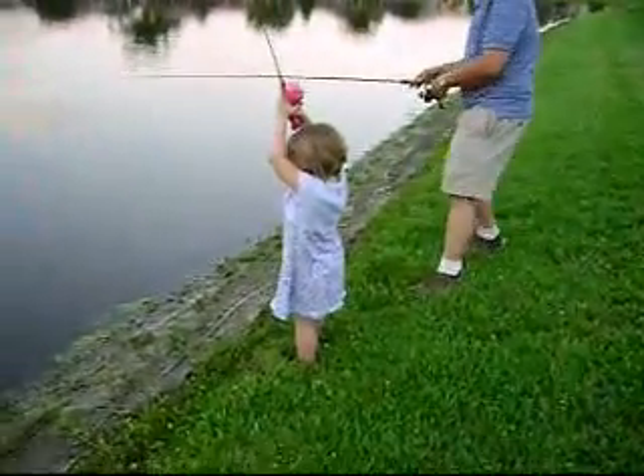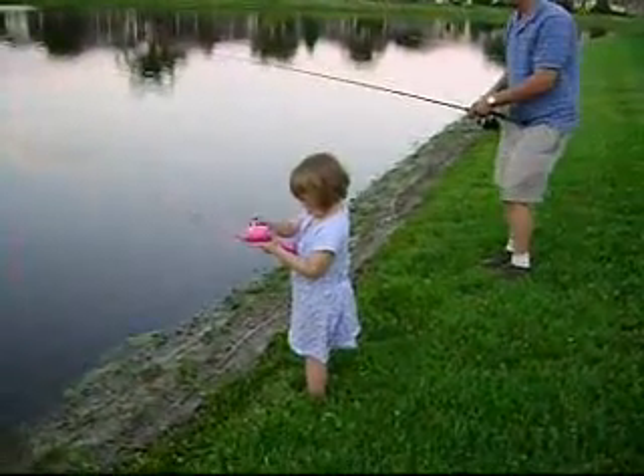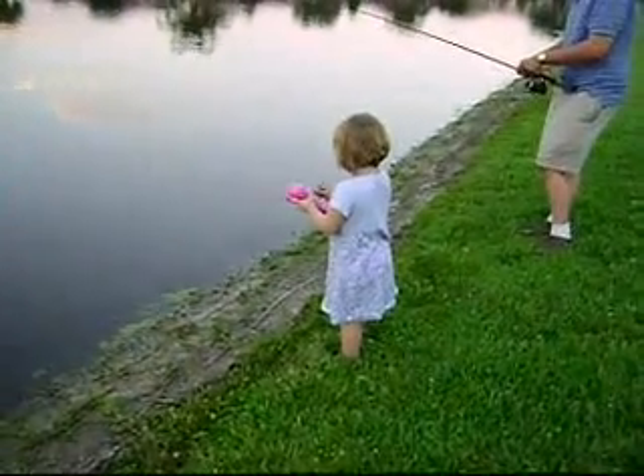You've got to let go of the button when you cast it. Now reel it in. Reel it in. Use the thing. There you go. Keep going. Keep reeling. You've got to reel it all the way back in first. You've got to reel it all the way up.